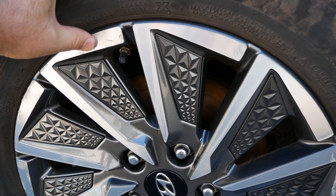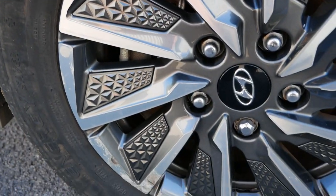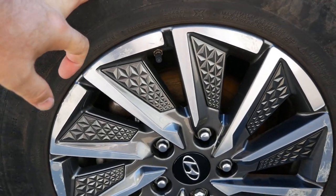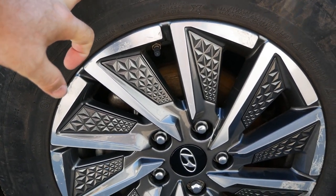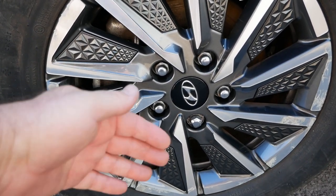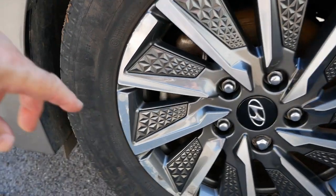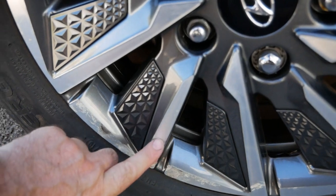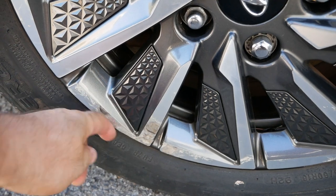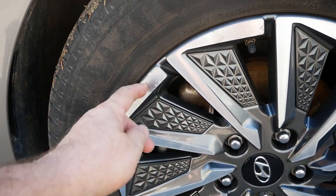This car is just coming up to three years old and has done 38 or 39,000 miles, and as you can see the wheels are looking pretty tatty already. This wheel is the front nearside, which normally gets the most damage because it gets clipped with kerbs when parking. There's been some damage here and I can feel the surface is rough, so the lacquer's been broken, water's got in and corrosion has started.